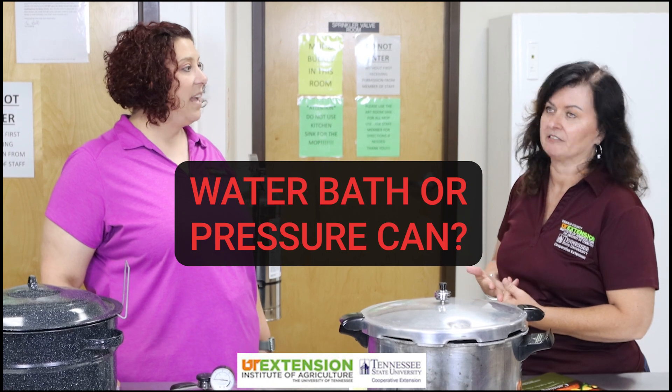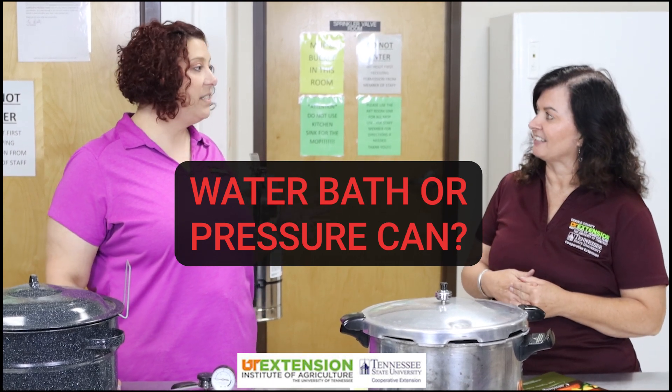So it is summertime, Shelly, and I know in my office I'm getting a lot of phone calls about canning. Everybody's crops are starting to come in and they're starting to think about canning. That's happening in every office across the state — it's definitely happening in Wilson County. One of the most common questions is: what's the difference between water bath canning and pressure canning? Water bath canning is designed for high acid foods, and pressure canning is designed for low acid foods.